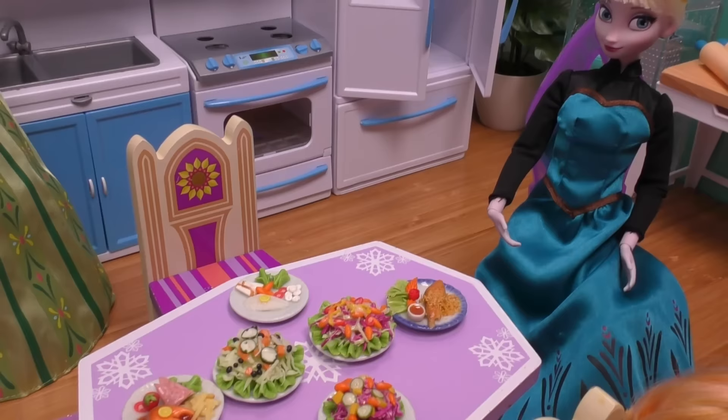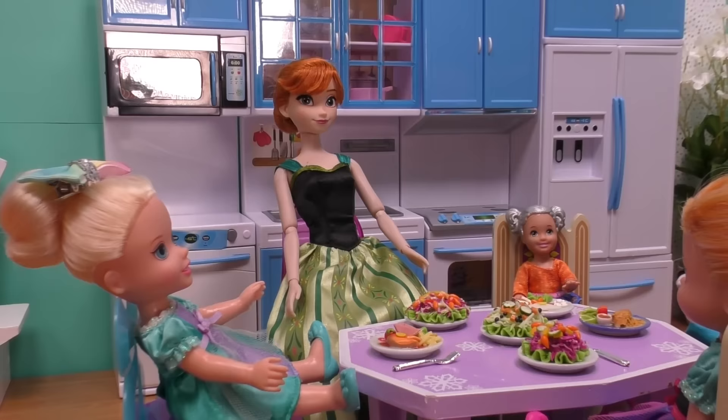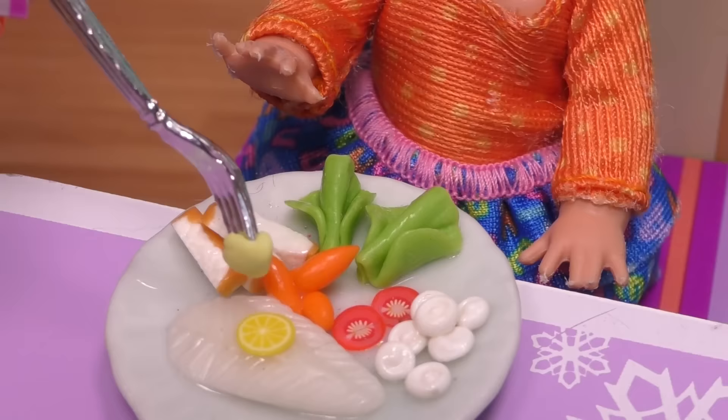I love salad! Me too. I'm gonna sit here, I choose this seat. I choose the butterfly seat — my favorite one. Oh, I have steak! Yummy food, let's eat! Yummy, one more bite.